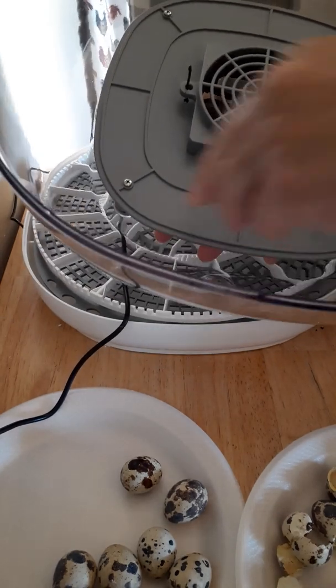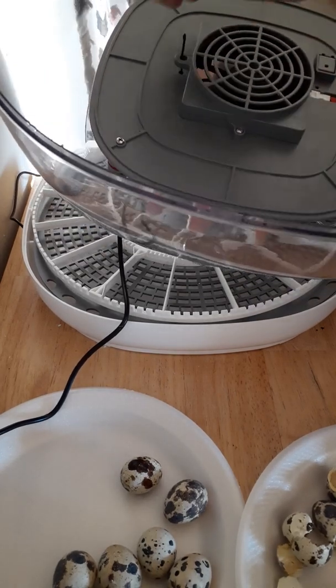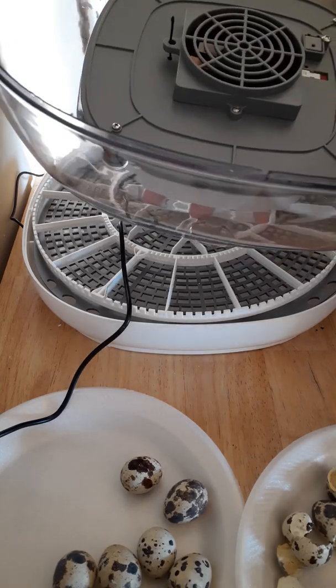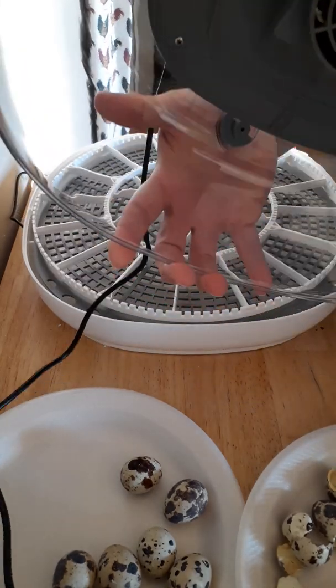Rinse, rinse, rinse. I just wiped out the inside, wiped off this, got into any cracks and crevices I could get into, and then dried it with a paper towel after rinsing. On the outside, I did the exact same thing.